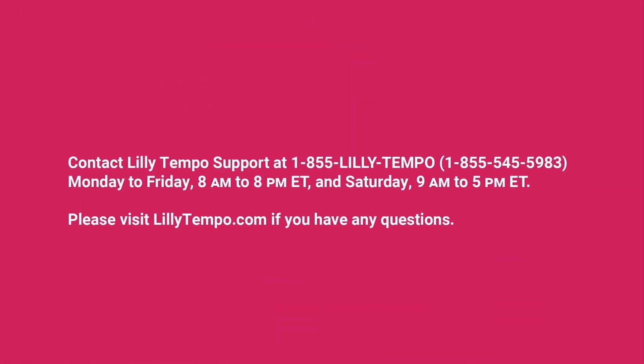Need extra help? Please contact Lilly Tempo Support or visit lilytempo.com/support.